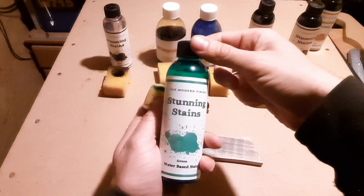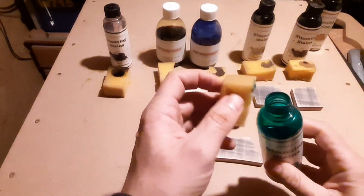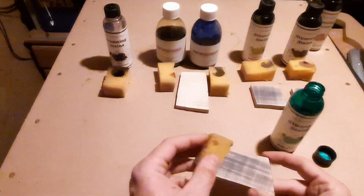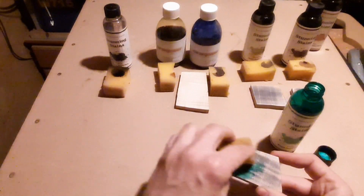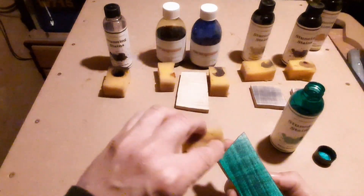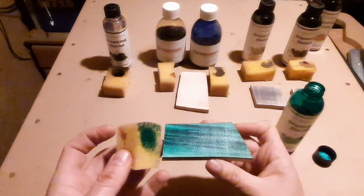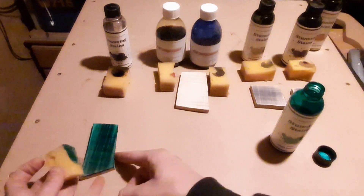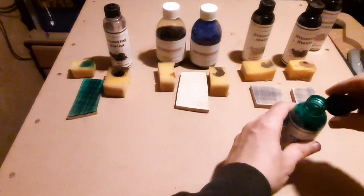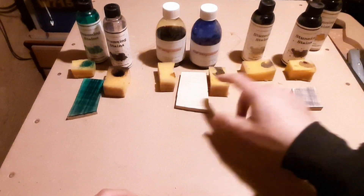These are Crimson Stunning Stains. This is the green - I really like this one, to be fair. I will get some pictures of these afterwards to put up. I'll save that one until last.